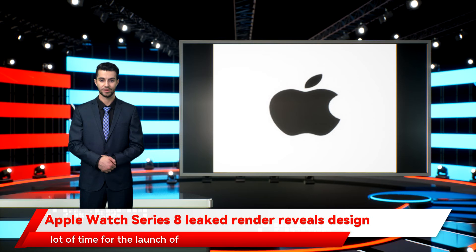That said, there's still a lot of time for the launch of Watch Series 8, and it remains to be seen if Apple will surprise us with a different design at the event, as it did with the Watch Series 7, which was expected to flaunt flat edges instead of the curved ones seen on previous models.